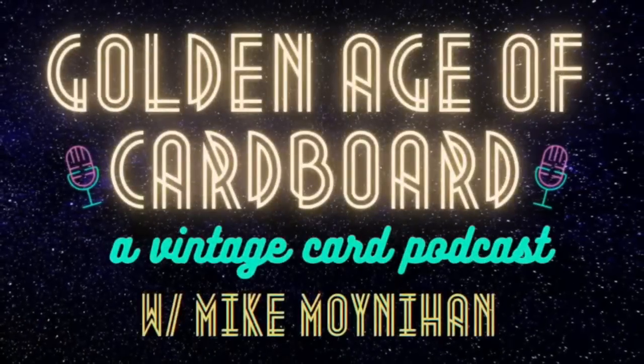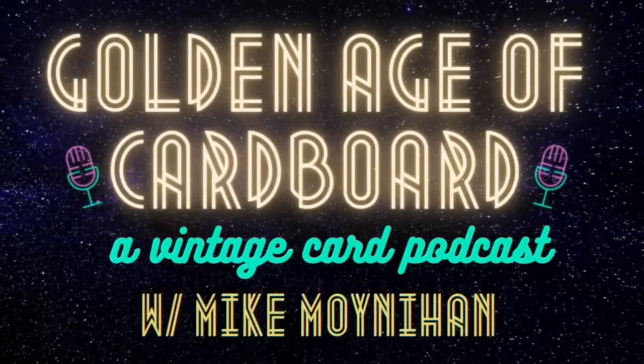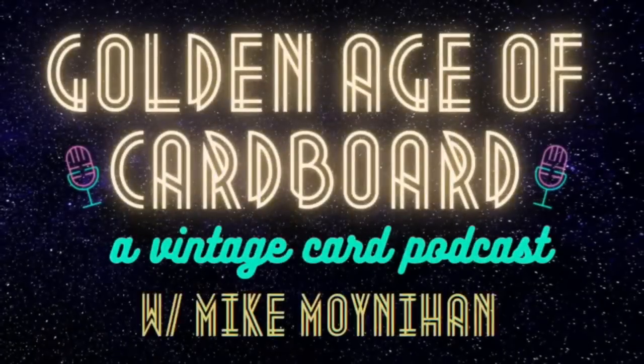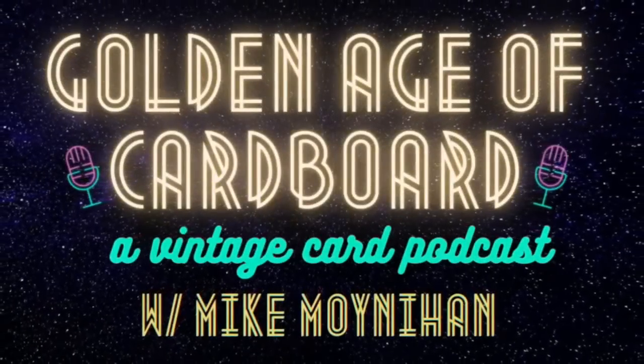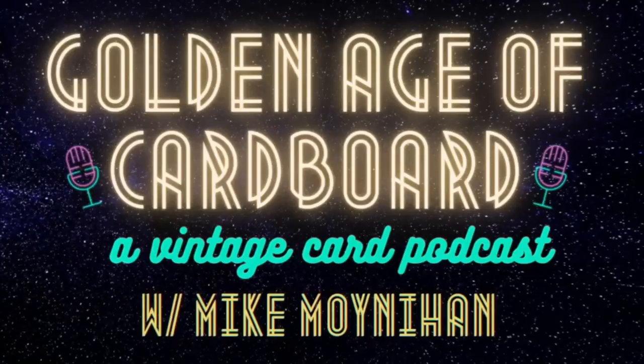Welcome to the Golden Age of Cardboard Podcast, where we remember a time when stacks of cards were held together with rubber bands and Mickey Mantles were put in bike spokes. We hope you will enjoy and reminisce as you come along with us as we tell stories about the baseball cards from the Golden Age of Baseball. We will examine the state of the vintage baseball card market and talk to some of the greatest collectors in the hobby.